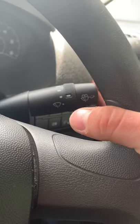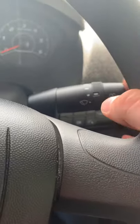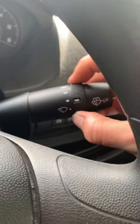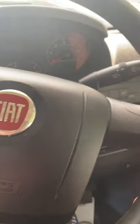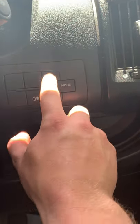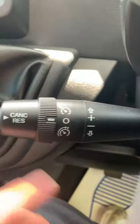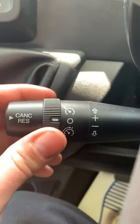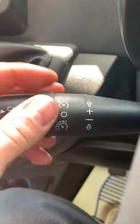The washers and washer fluid are on the right-hand stalk, as well as your intermittent wiper speed. Down here you've got your fog light and your light adjustments. Your cruise control is all on this bottom left-hand stalk — you can turn it on, off, cancel, resume, and go up and down in speed.